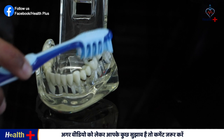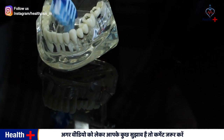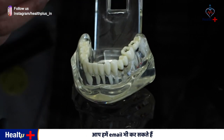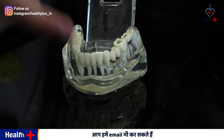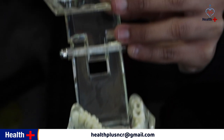You can brush your teeth right here, but the back teeth are difficult to reach and clean properly. You have to visit the dentist every year, and we tend to ignore that area here.